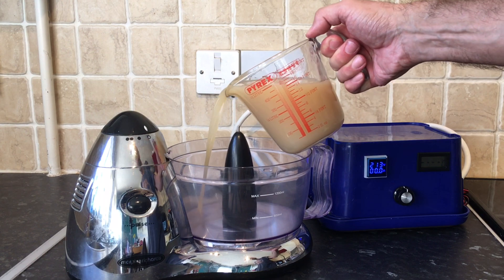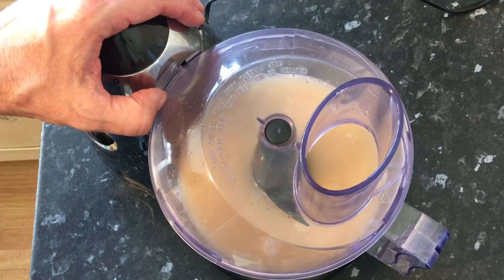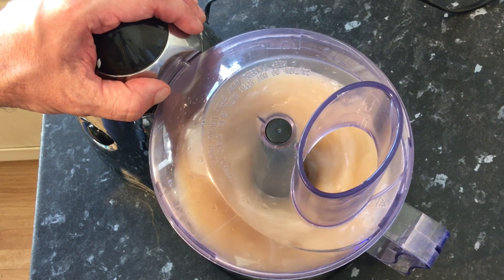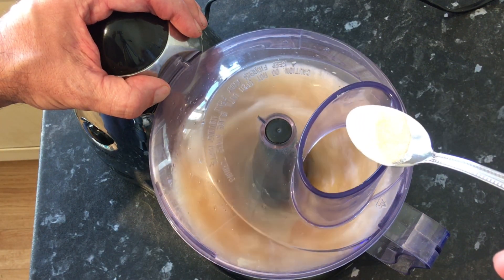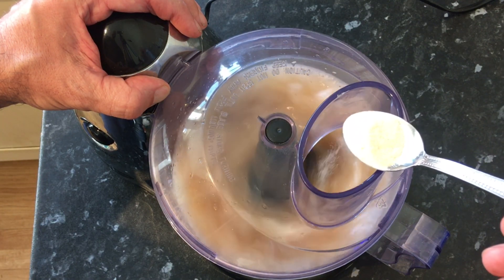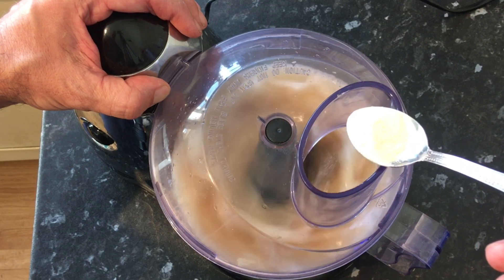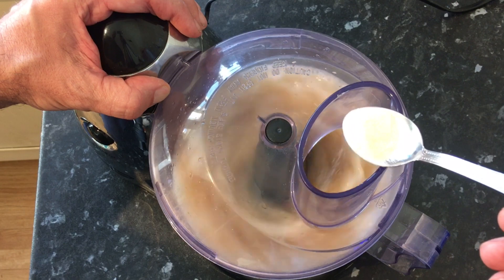In goes the first half of the Warther's original. You could use a power whisk for something like this but this is all I had at hand, and as you can see it seems to work okay. I sprinkle in the gum arabic into this first batch and ended up adding in three teaspoons.